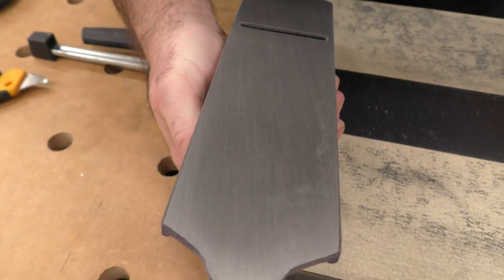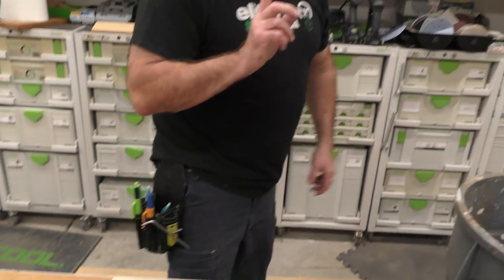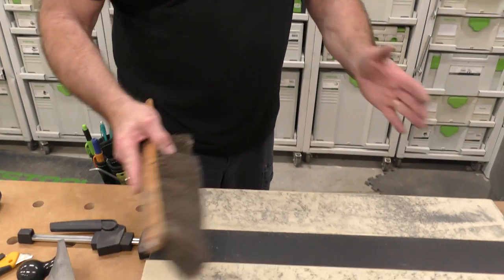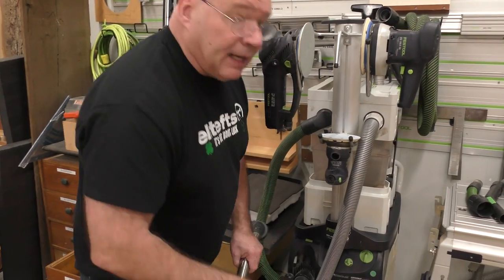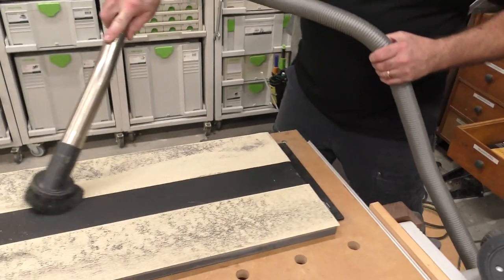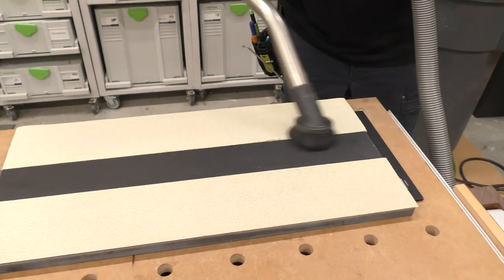Wow, that came out pretty good! You'll see where their definition of 'precision ground' is not precision ground for me. A tip: I've seen people take a brush to remove the metal dust, but I prefer a dust extractor — that way it doesn't go up in the air. I'm not breathing it, and Chris isn't breathing it.